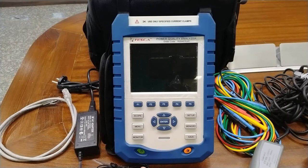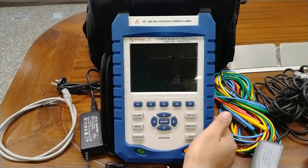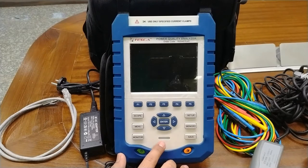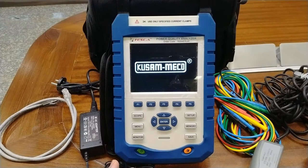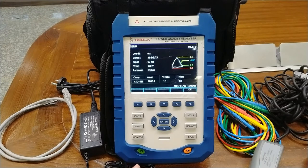I will explain all the functions of the keys one by one. This is the power on key for this analyzer. To turn it on, first make sure the battery is charged. If the battery is not charged, you can connect the charger to the slot provided on the right side. The LED indicator will continuously blink while charging, showing that the analyzer is charging. To power on, press the power button for two seconds and it will boot up and reach the home screen, which is the setup screen where all the main details are described.